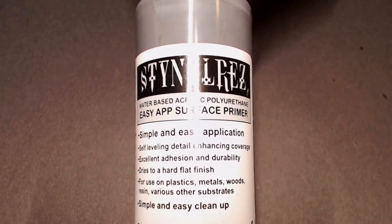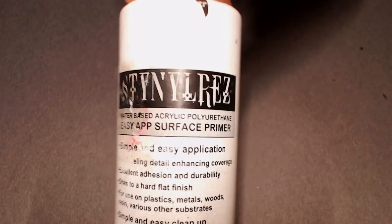I'm going to be starting off with some primers. I like to use Steiner Rez primer — it's made by Badger Airbrush Company — in black, gray, and white. You can see those there. It's a really, really good primer to put through the airbrush, and you can even brush paint with it pretty easily.